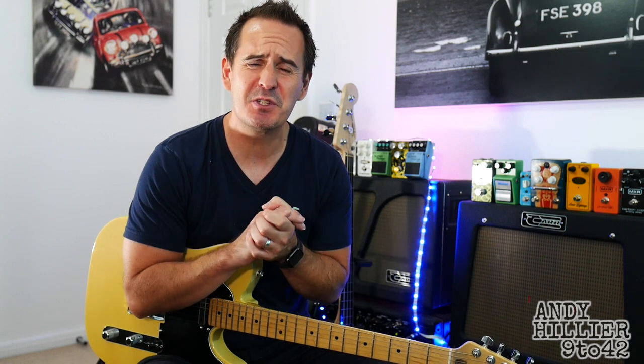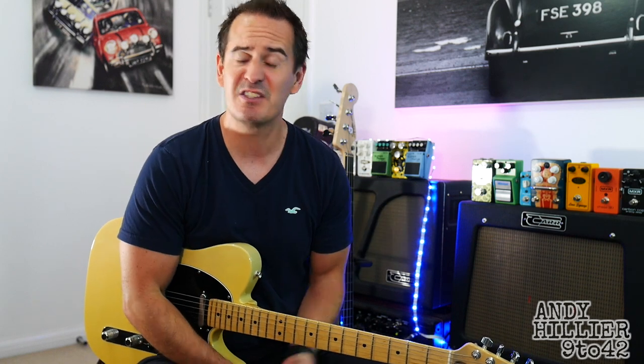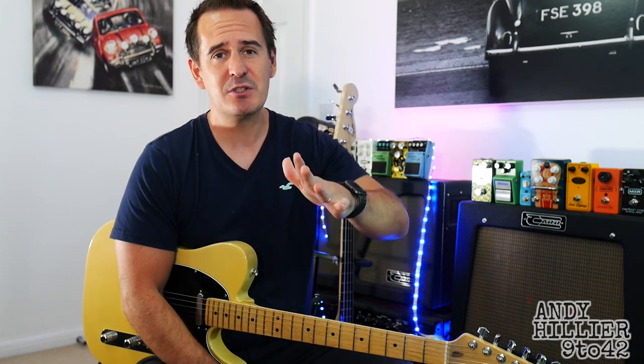Hi there, I'm Andy Hillier and this request has just come in for a random song I've never heard before. It's called Corduroy Dreams by Rex Orange County. I had to listen to it and it's a really nice song to play — it's a bit jazzy, so I like it. I've worked it out and today I'm going to teach you how to play it.